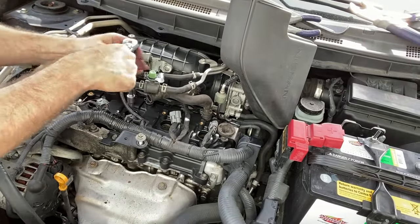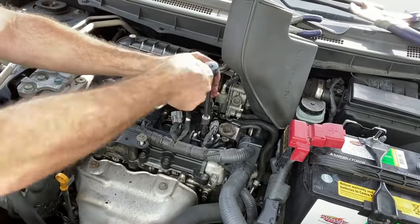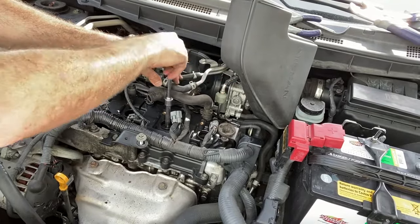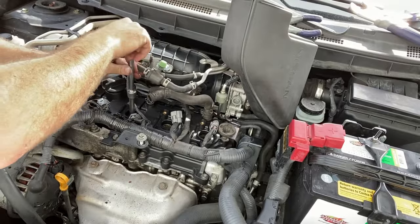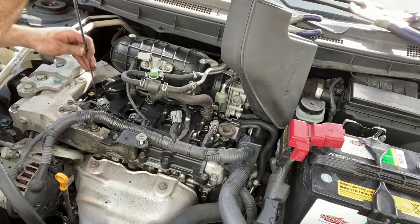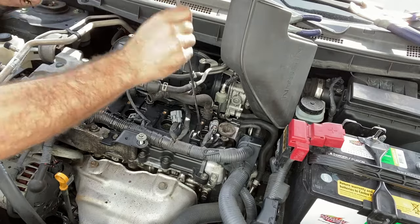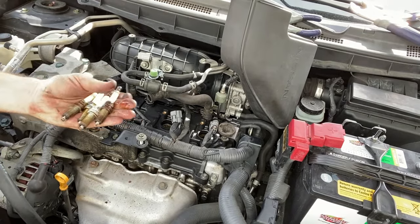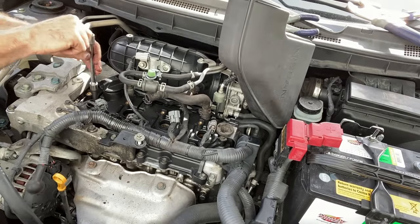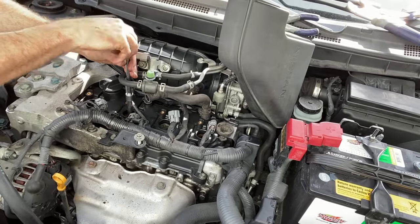Here I've got the engine put back in the original configuration and I'm going to be pulling out all the spark plugs. If you're going to be doing this job, I highly recommend getting a magnet — it's extremely useful for pulling spark plugs and if you drop a bolt, washer, or nut somewhere. Now we drop the new plugs in, tighten them down by hand, and then torque them to 15 pound-feet each.